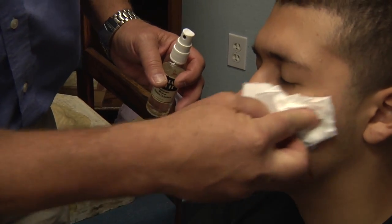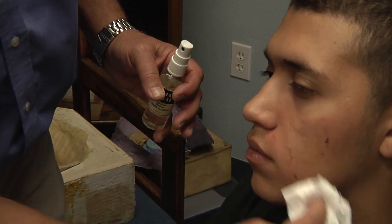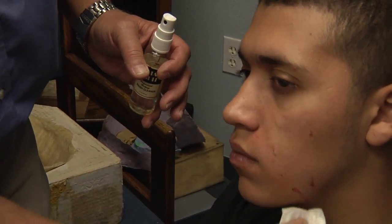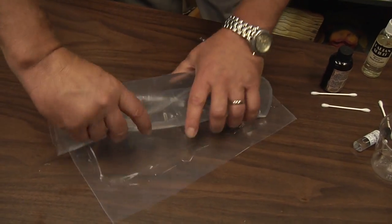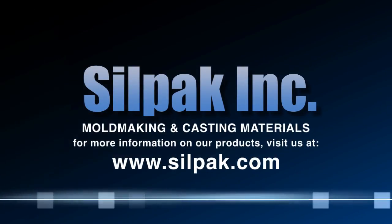A little bit of Halloween fun — safe and easy. I will send Chris home with a clean face. We can roll up our sheet of glass and use it for another day. Thank you for joining us here at Silpak. We'll see you next time. Bye.